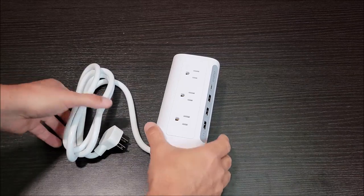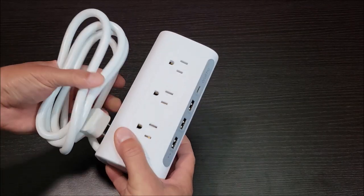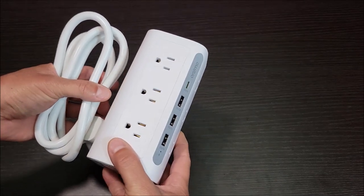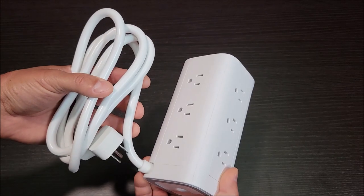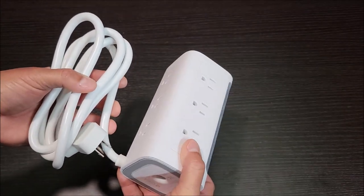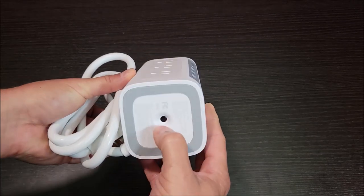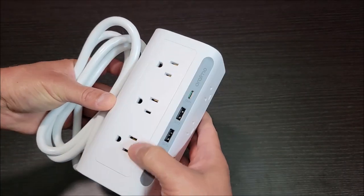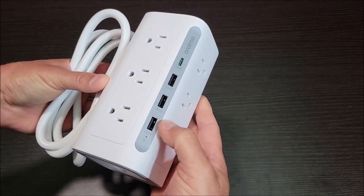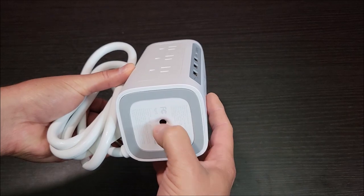I haven't even plugged this thing in yet but I'm already really starting to like it — it has a lot of cool things that it does. First of all, it is a surge protector, not just a power strip. It protects you from power surges or overloading the device, and the reset switch is here on the bottom. So if it does trip and this stuff doesn't light up, it probably saved you from a problem — come down here and check this reset switch.